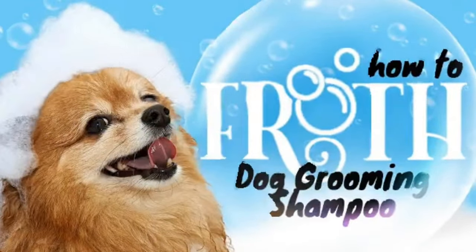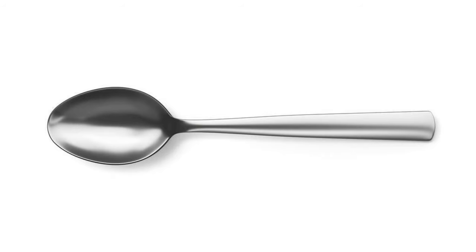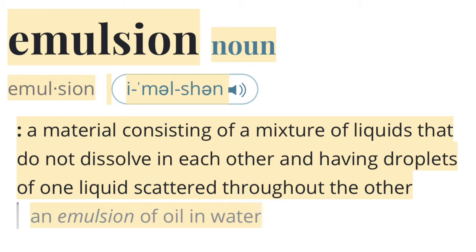Frothing is not going to make your shampoo less effective — it's actually going to be easier to apply and means you'll use way less, saving you money and doing a better job. The foamy mixture sticks to the dog's coat much better than standard shampoo, so more stays on the dog and less goes down the drain. In fact, only about a teaspoon of shampoo, depending on its ability to dilute, can shampoo up to two small dogs.